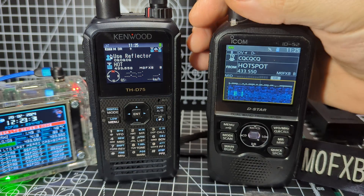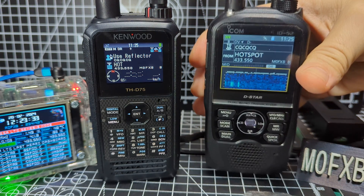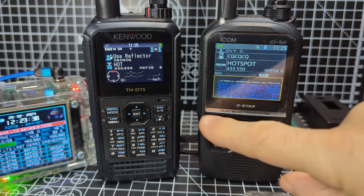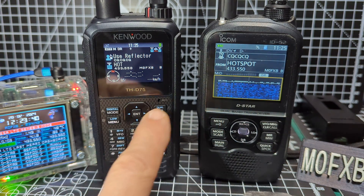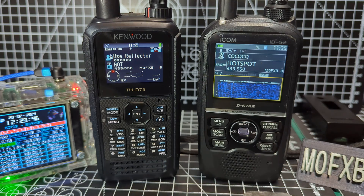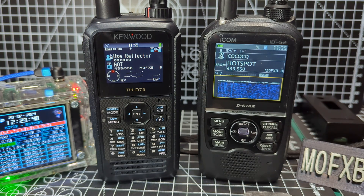Well, the D52 has a wider, bigger screen. I would say it has a shortcut-type keypad up here on the 75, but beneath here we've got a full keypad, and the 75 does APRS.